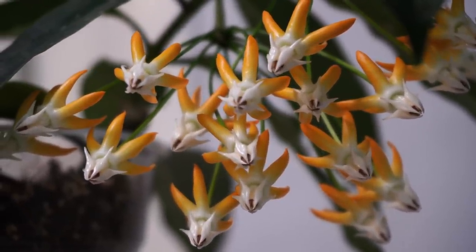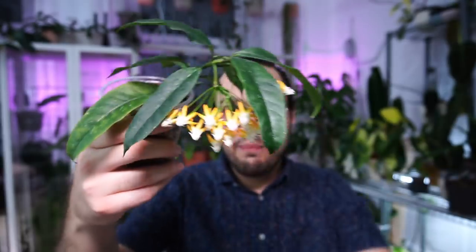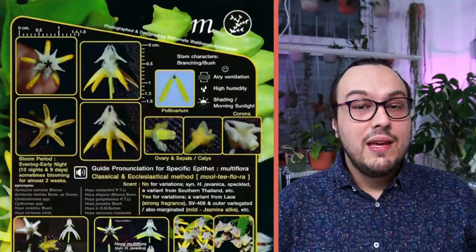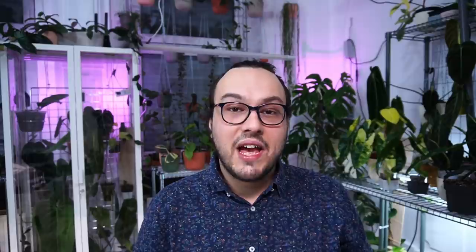There is also some difference among the clones when it comes to the color of the flower. The corolla can vary from being white, to having a bit of yellowish on the edges, or having a bit of orange color. According to Hoya cards made by Potomit, the smell can also vary between clones — you have clones with slightly stronger smell and ones that don't smell as much.